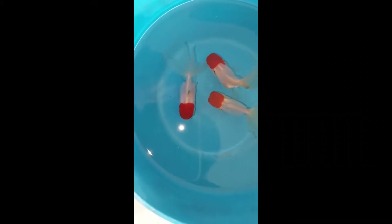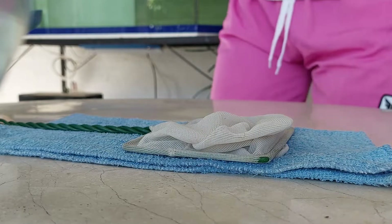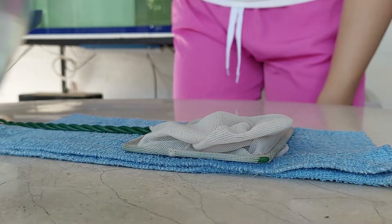After scanning the whole aquarium, I do think that these three red cap orandas are the only fish that have fish lice on them. So we're going to separate them first and remove the fish lice manually. I'd like to apologize in advance because of the angle of the camera.